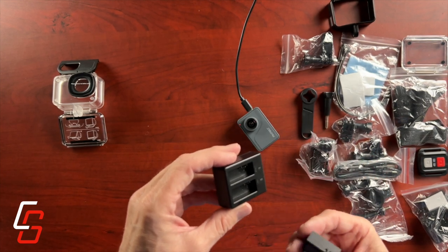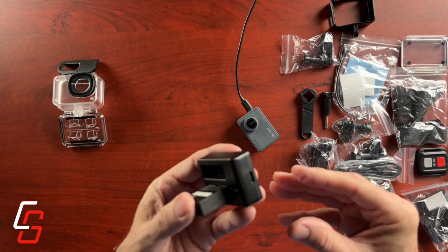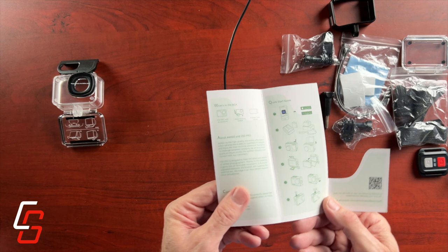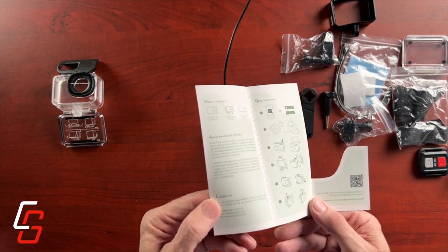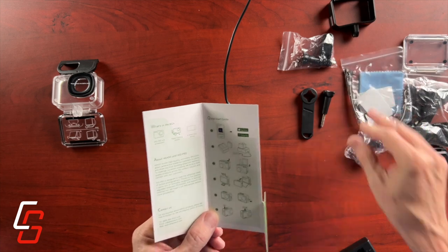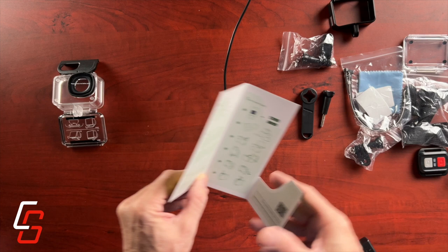Fortunately I was in the room and could feel it get warm. But what if I'd walked away and just left it there? While the battery was charging, I started looking around for documentation, but all I could find was this little quick start guide. No documentation or user guide came with my camera, but I was able to download a PDF from their website.